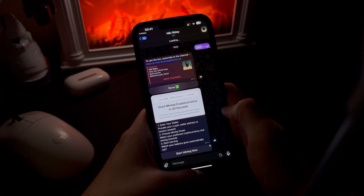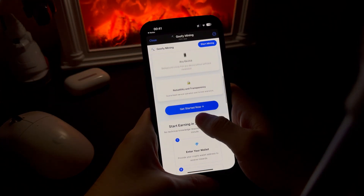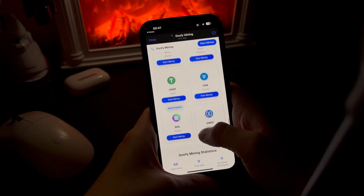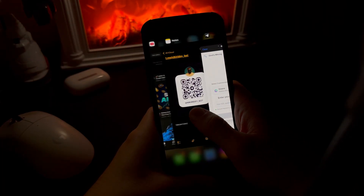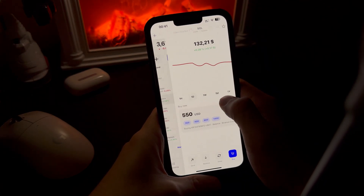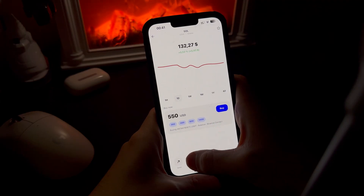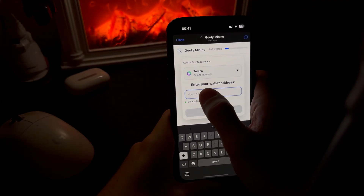Alright, let's go into it. So this is the app interface — pretty simple, nothing complicated. You can choose different coins here, but for the test I'm going with Solana: fast network, low fees, and it makes the most sense for this kind of experiment. Next step, I open my wallet, copy my Solana address, and paste it into the app.